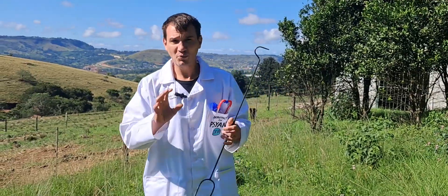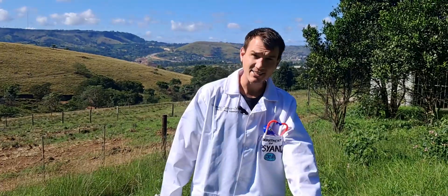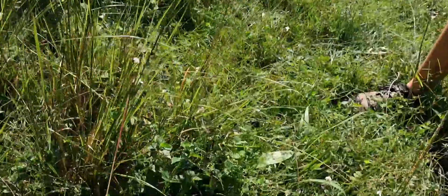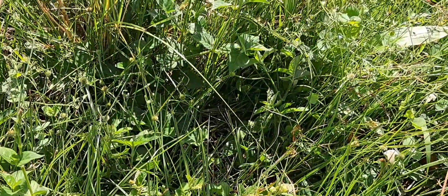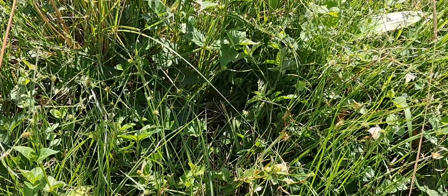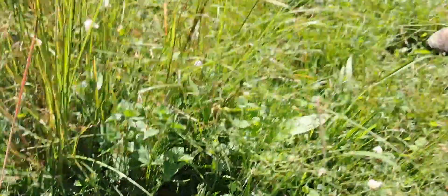We're going to leave each snake for five minutes so it can find a place using its cryptic coloration, which I believe is their first line of defense. It's only when you keep pestering them that you get a bite. Five minutes later, he's in the bushes — look at how effective that patterning is. Even though he's a black and yellow snake in green grass, he's very hard to see.